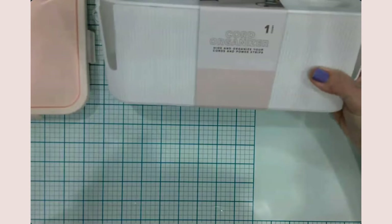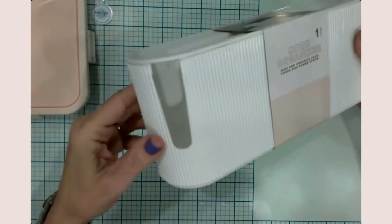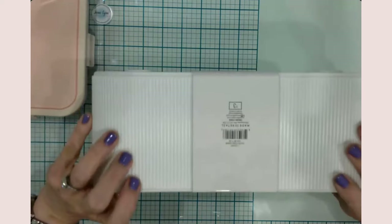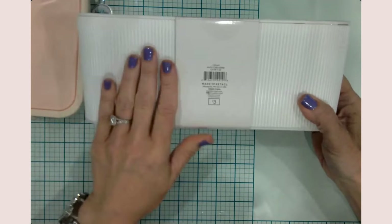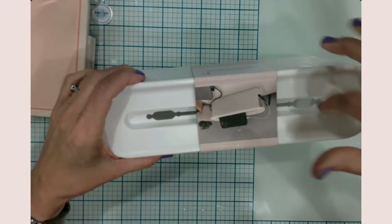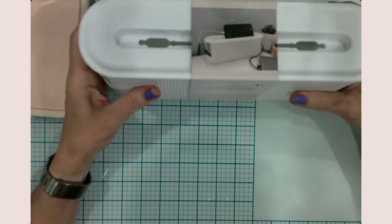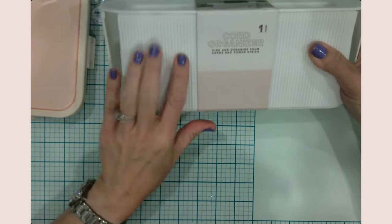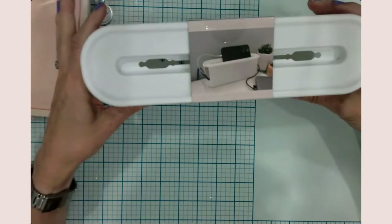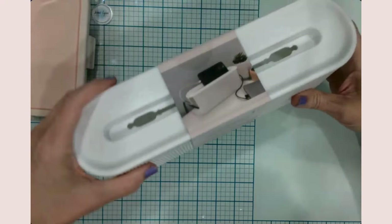I also found this cord organizer in the dollar spot — it was three dollars. On each end you've got an opening, and then there's a front side where your little items would hang up. You've got a place to put your cords down in there and then they come out. I think cord keepers are really cool. I could maybe do adhesive vinyl on it, pressed down into the grooves. They had a couple of different colors and when I went back they only had the white one left, which is fine.